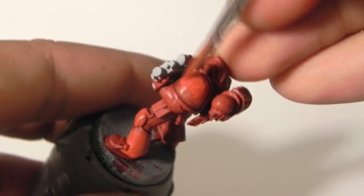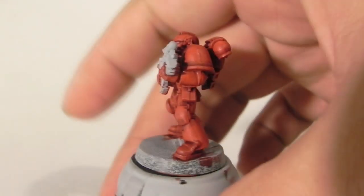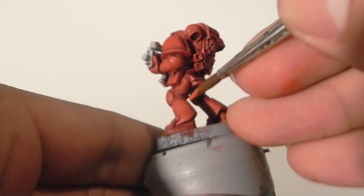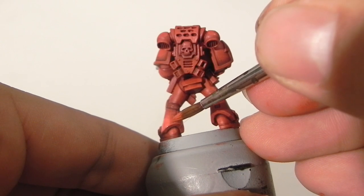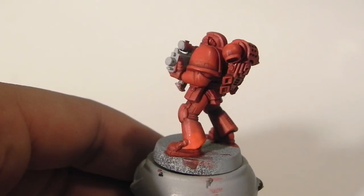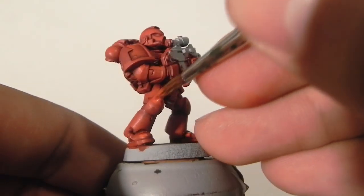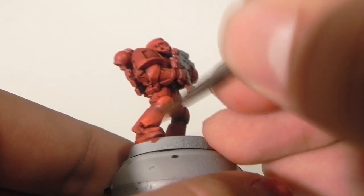Now that that's done, I'm going to use just Evil Sun Scarlet again, thinned down with my one-one-one mix of glaze medium, water, and paint, and I'm starting to highlight towards the edges where the most light would hit. If you've seen my videos, you know which parts of the armor I usually highlight. I'm highlighting about half of the area — you can highlight as much as you want, but always remember to highlight less area than the previous highlight.